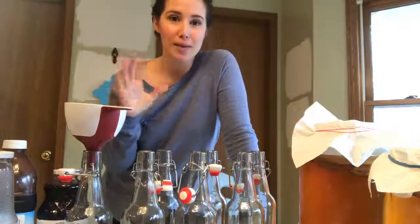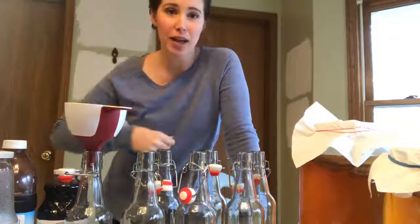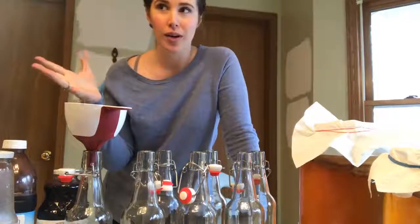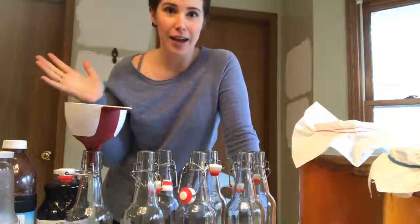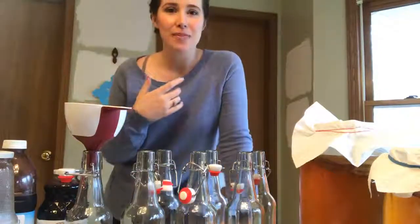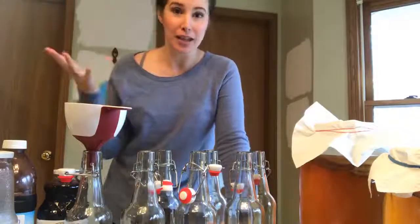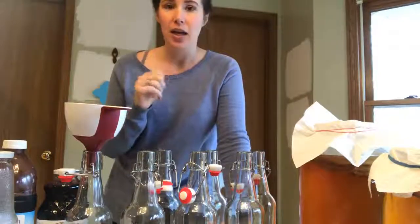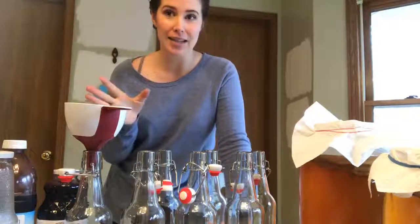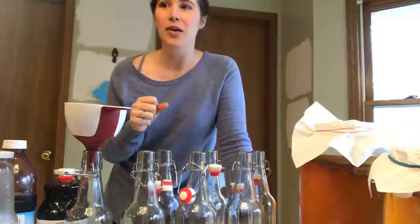I'm switching over my kombucha and I've had a lot of people ask me how I make kombucha. I posted my recipe in the description but I wanted to actually show you what it looks like. Harvey is going to pick now to be upset. I make kombucha every two weeks — it's like kombucha day — and we switch over our kombucha. What is kombucha? It's like a fermented probiotic tea drink.